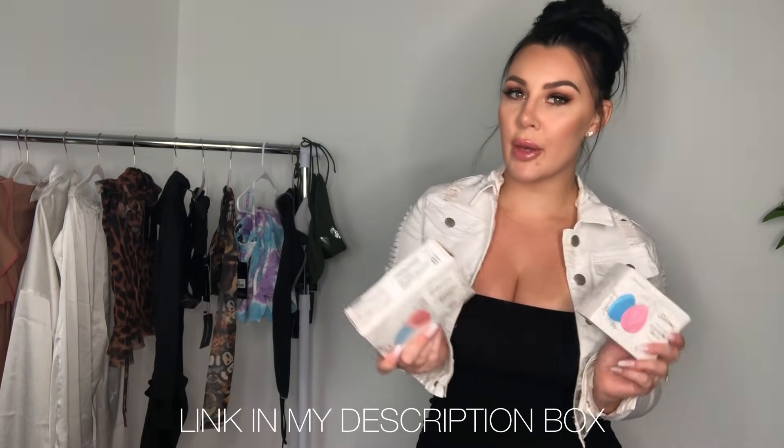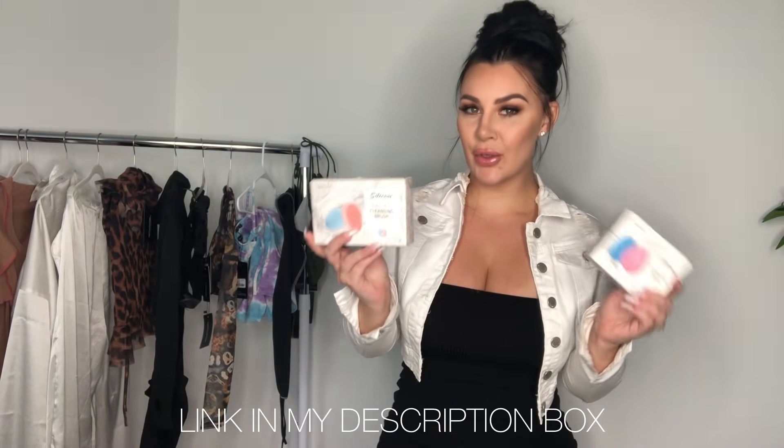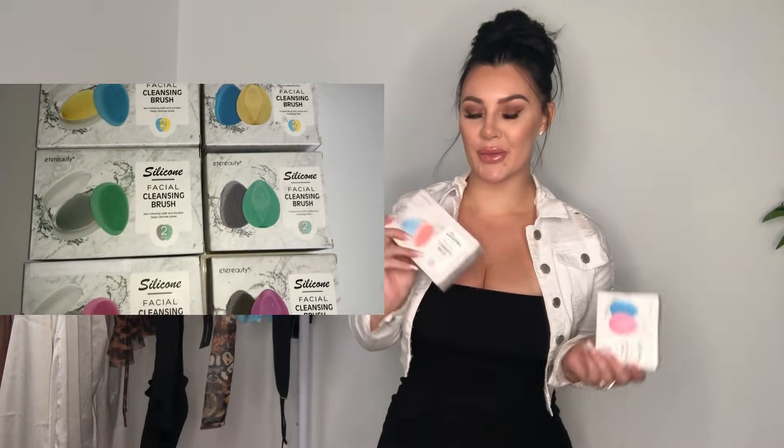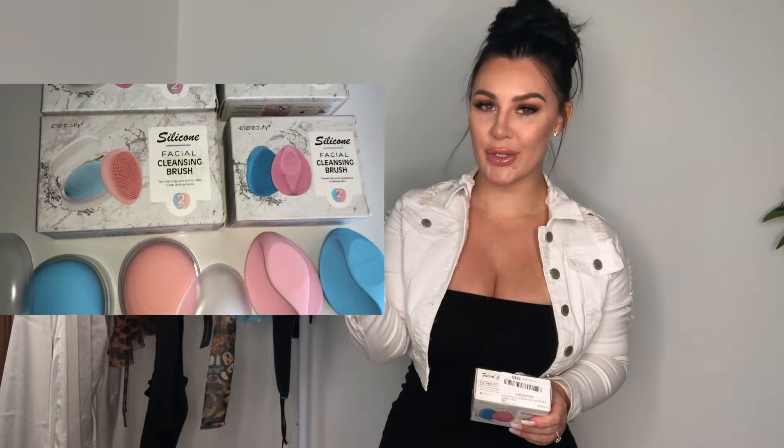First I'm holding a manual silicone cleansing brush. It's used to remove makeup, impurities, and help you clean your skin. There are two shapes — one looks like an egg shape, one looks like a water shape. One of these comes with a case to protect it from dirty water and dust. It comes in four different colors and you can take it anywhere.